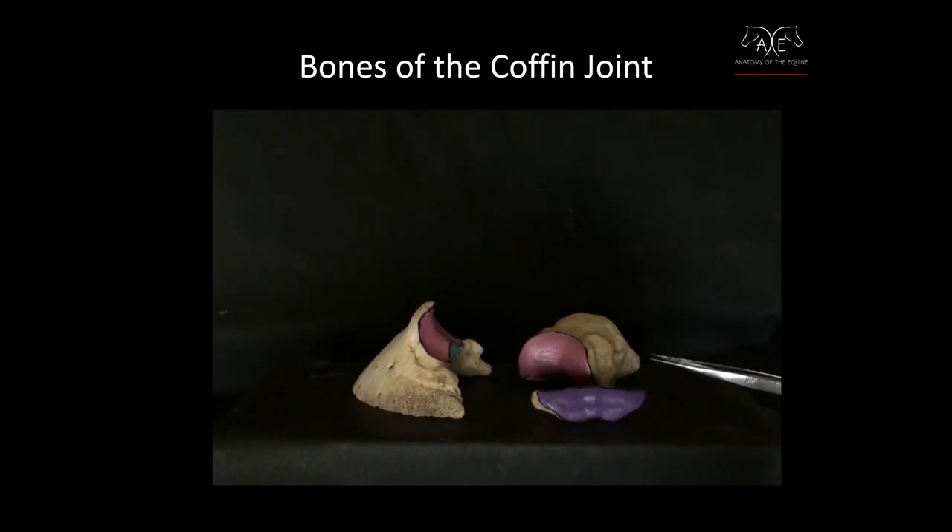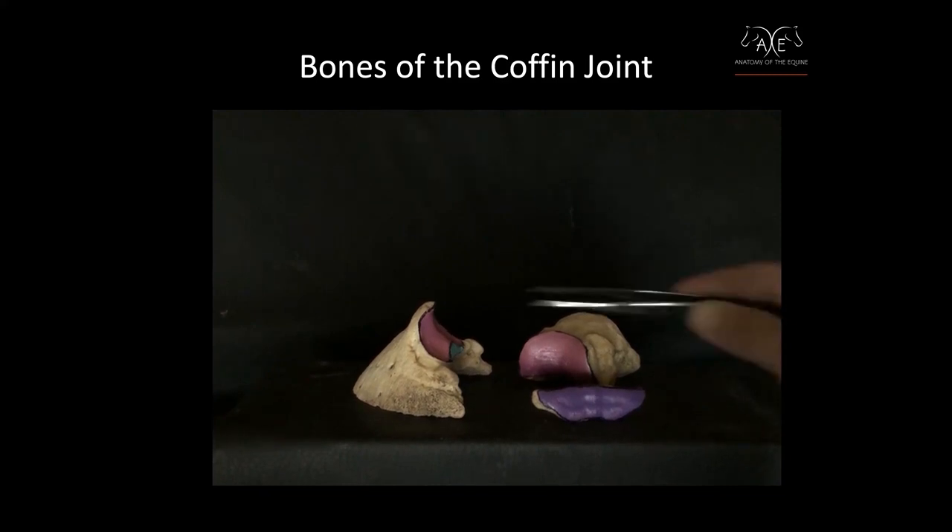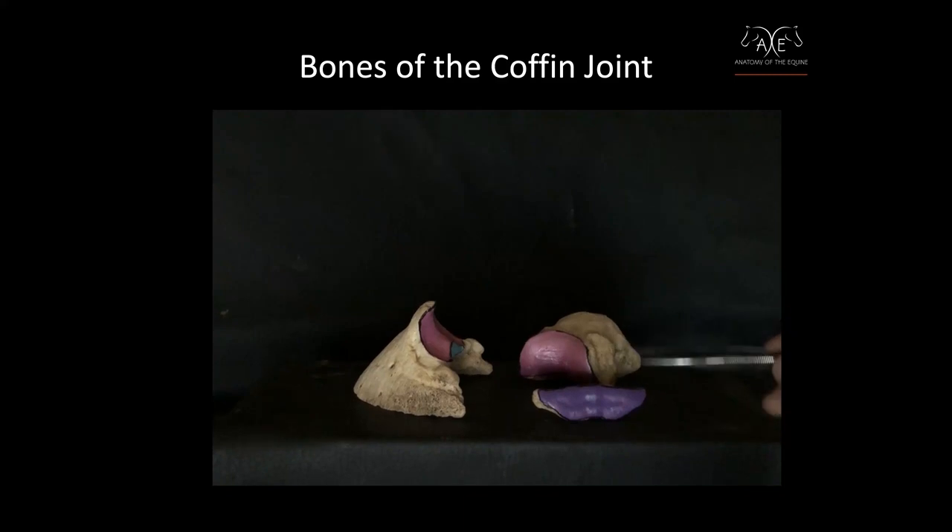We're going to start with the coffin joint and the navicular bursa and show you how the coffin bone, the short pastern, and the navicular bone all collaborate together to create the coffin joint.